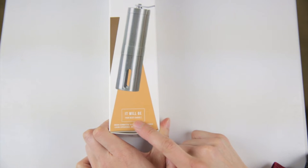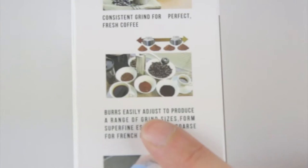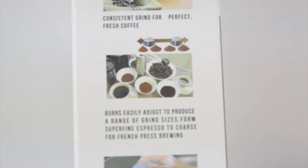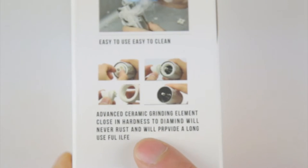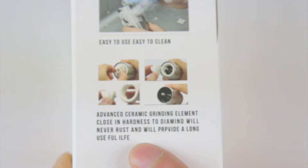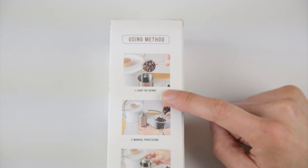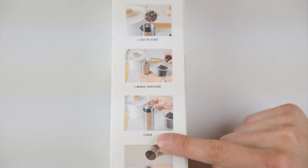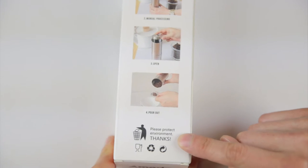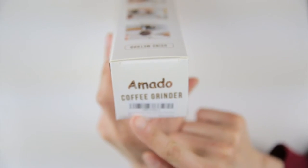Here's the front. It has some really weird English — 'It will be your best choice.' Consistent grind for perfect fresh coffee. Burrs easily adjust to produce a range of grind sizes, from super fine espresso to coarse for French press brewing. Easy to use, easy to clean. Advanced ceramic grinding element, close in hardness to diamond, will never rust and will provide a long useful life. They call the instructions 'using method.' Load the beans, manual processing — which means you're just using the handle and turning it. Open and then you pour it out.